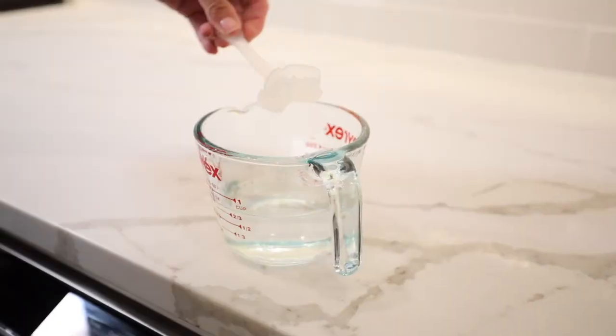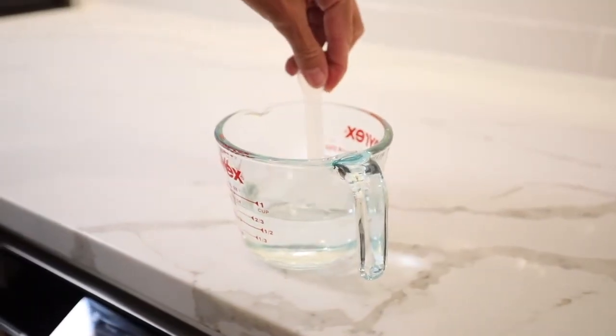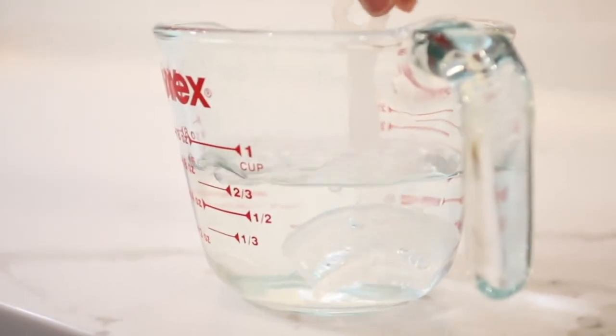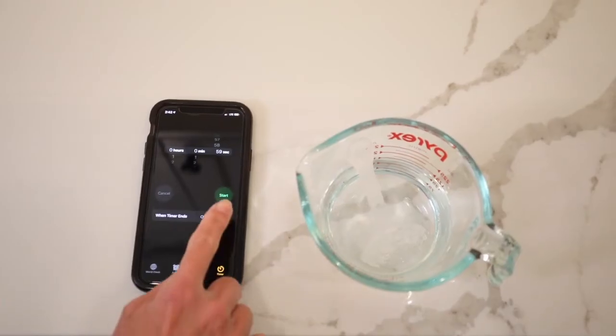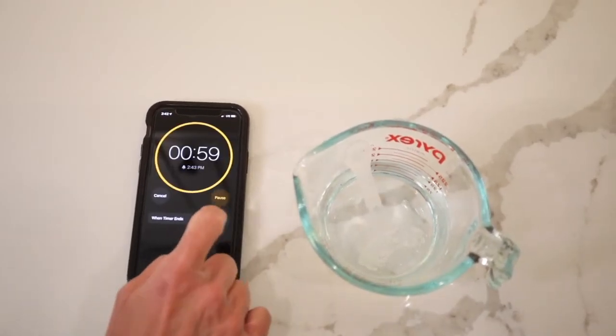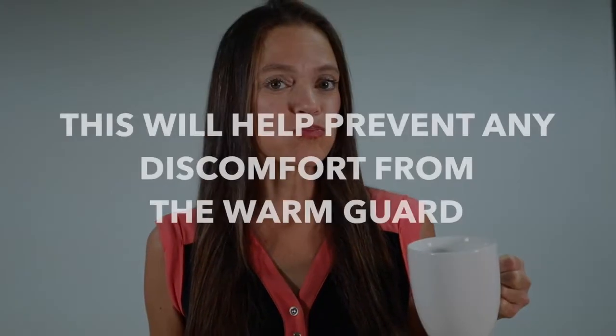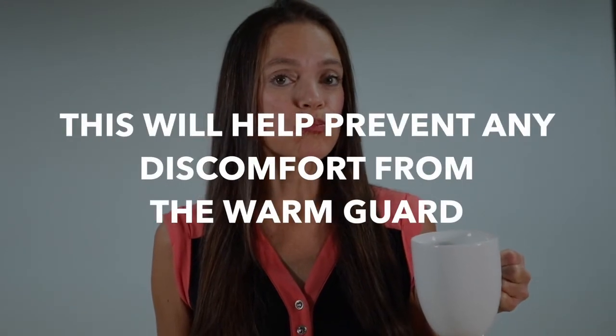Once the water has reached a rapid boil, remove it from the heat source and immediately place the guard on the molding tool into the water. Start your timer and keep the guard submerged for 60 seconds. 10 seconds prior to taking the guard out of the water, take a large sip of cool water and swish it around your front teeth and gums. This will help prevent any discomfort from the warm guard.